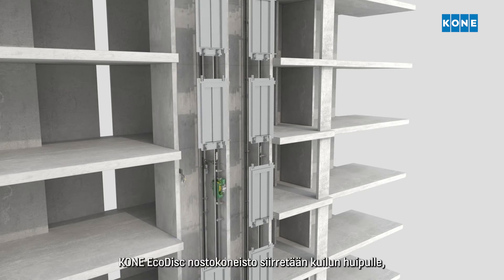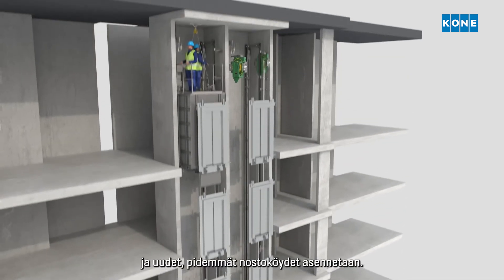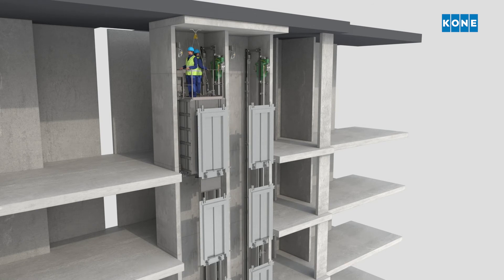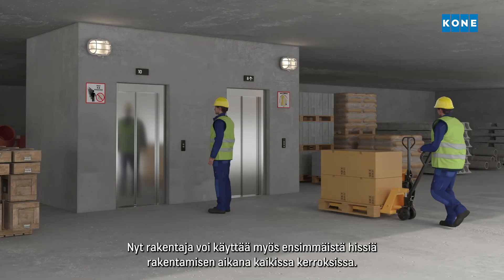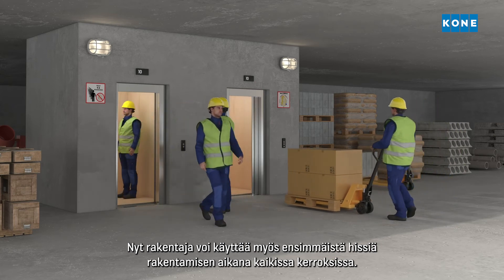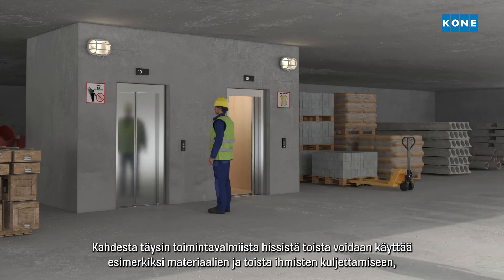The KONE EcoDisc hoisting machine is moved to the top of the shaft and the new, longer hoisting ropes are installed. The first elevator can now also be used by the builder for construction time use through the full height of the building. With two fully functional elevators available,